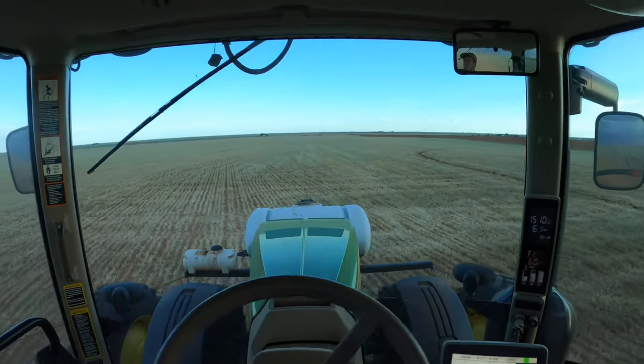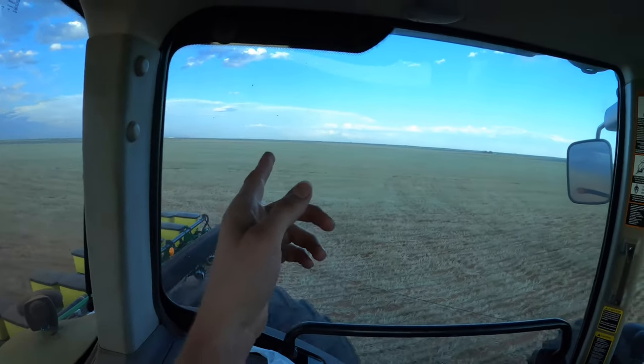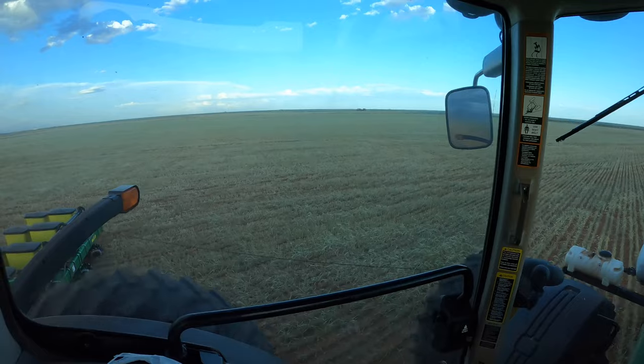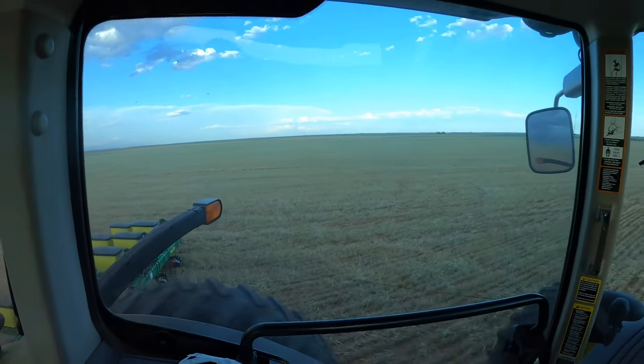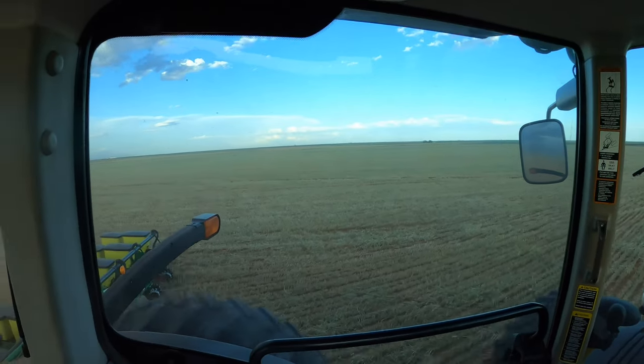I completely forgot to mention — we changed our minds on putting two different types of seed in the two planters. We just changed our minds, so now we're both planting on the same fields trying to get it done today.